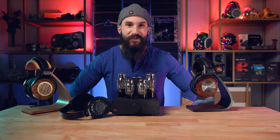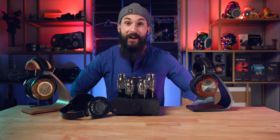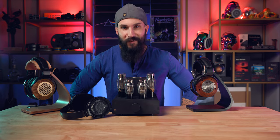Hey friends, my name is Marcello. Today I'm going to be giving you my impressions on the Felix Audio Elise Mark II OTL headphone amplifier that I purchased with my own money. No one has compensated me for this review and all thoughts and impressions are my own.